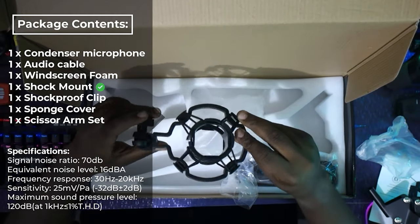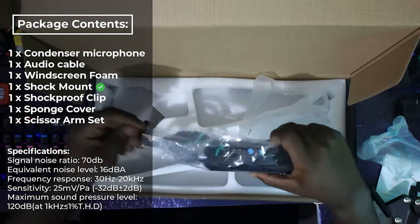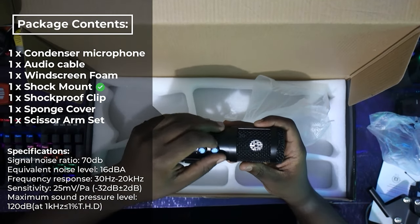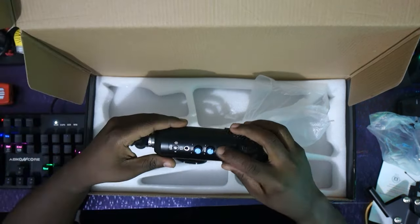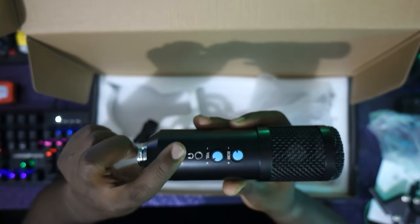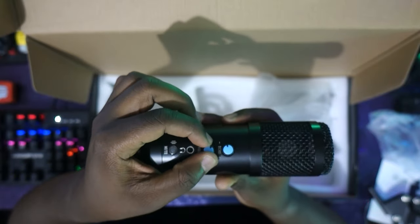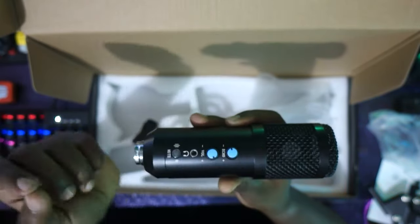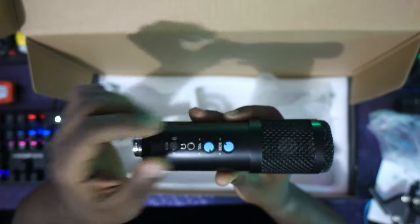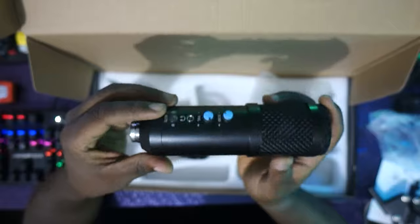As you can see, this bracket holds the microphone — something really perfect. This is our microphone, ladies and gentlemen. You can control the echo with a dedicated rocker. There's also a headphone port, a mute button to mute the audio, and a volume rocker to control how much volume you want.